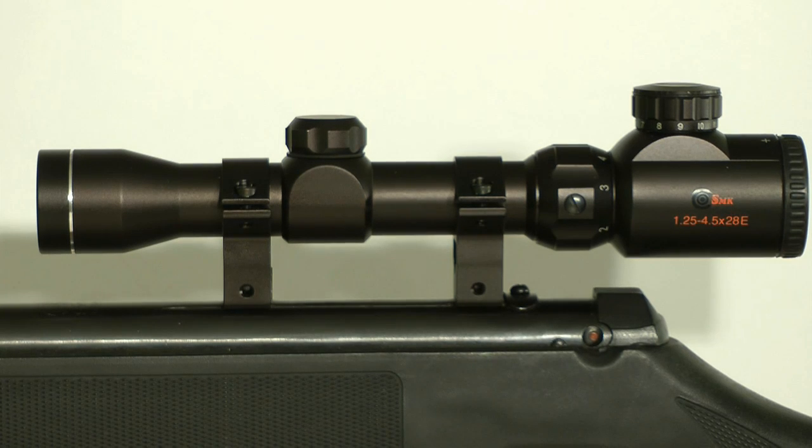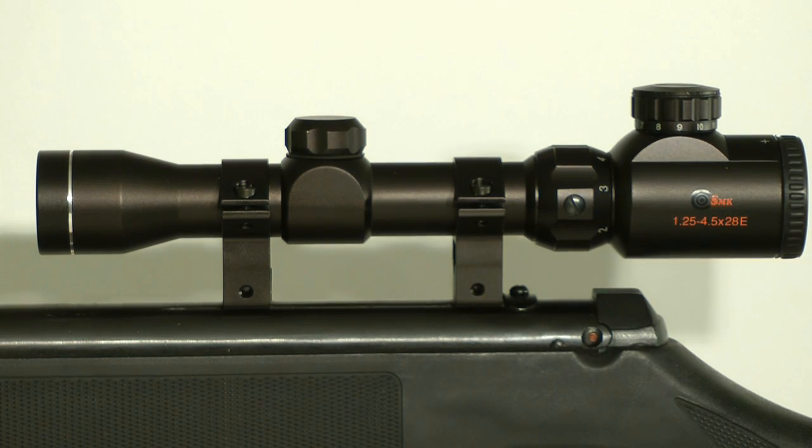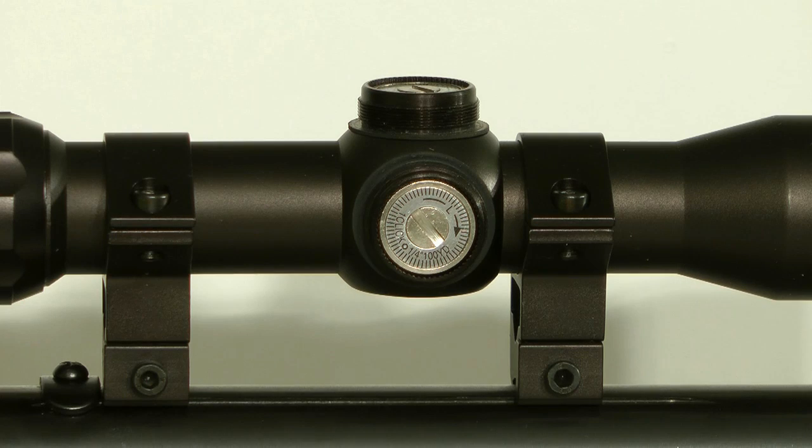The scope has an illuminated reticule which is a great assistant when shooting in low light conditions. Zeroing the rifle is really easy. To make the adjustments you could use a screwdriver or maybe a two pence or a five pence coin.